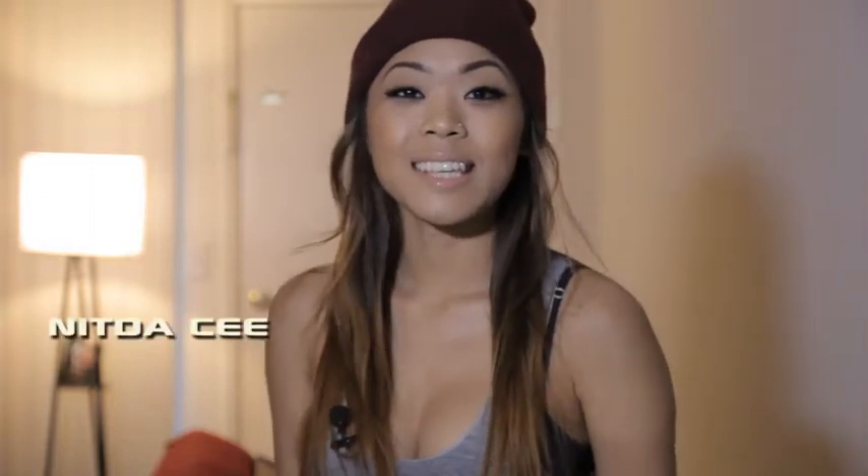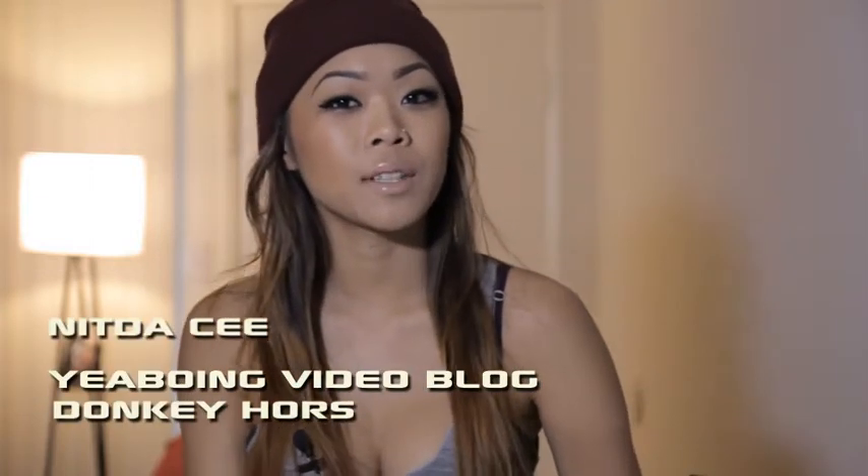Hey guys, this is Nita C, blogging from Yaboyang. I will be your Yaboyang video blogger for the Donkey Horrors game development. This is Donkey Horrors' first video update and there might be more as the game progresses.